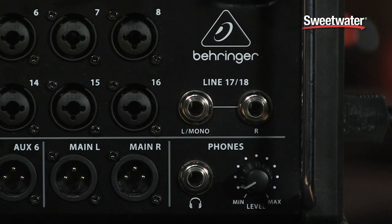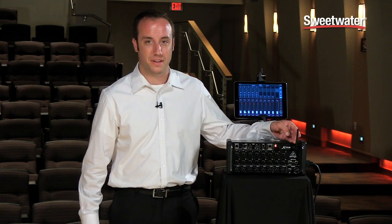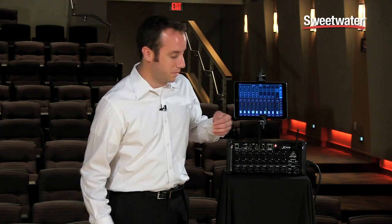We also have two additional inputs over here on quarter inch jacks. We don't have any controls on the unit because we control this wirelessly. What's great about the XR series is that your Wi-Fi module is actually built right into the unit, so you don't have to worry about connecting an external router — you can just turn the unit on and connect, and you're ready to go. If you want to use an external router or make a direct connection to a PC, you do have an Ethernet port available as well.